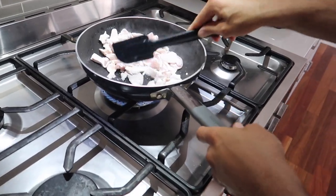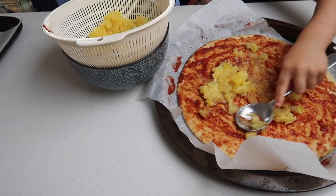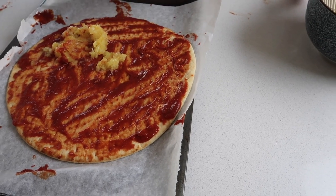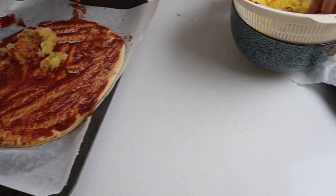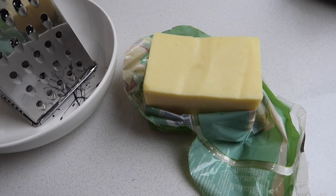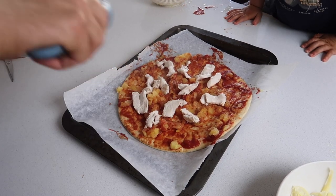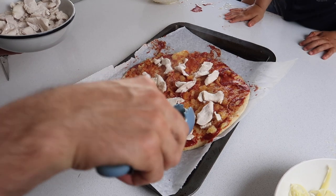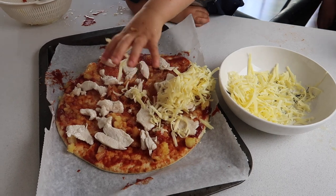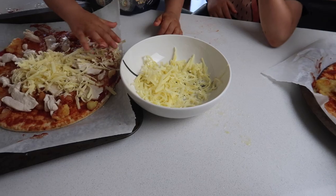There are so many different pizza topping variations you can do. By not having to make the actual pizza base, it makes it quite a quick meal without the mess of flour everywhere. I'm grating up the cheese here, but there are different cheese combinations at the supermarket if you want more flavor. This is a really popular dish — the kids ask for it regularly.